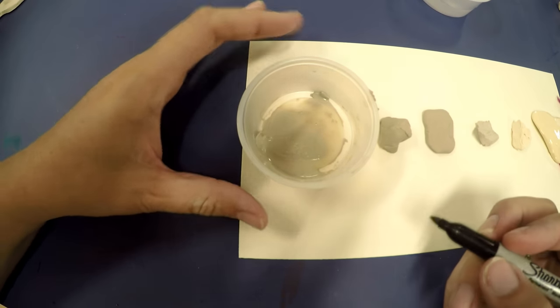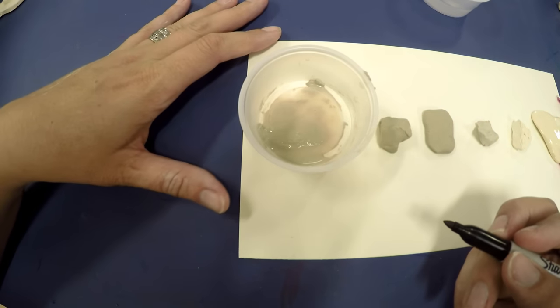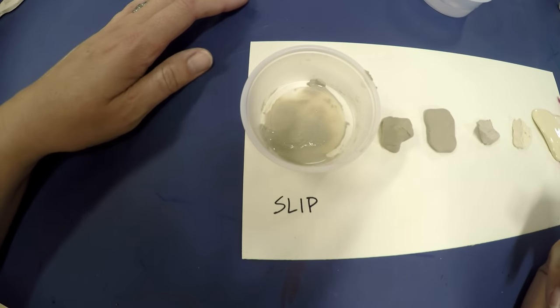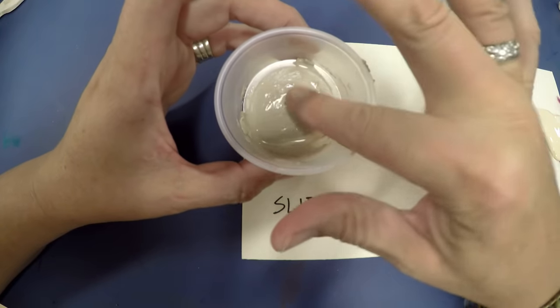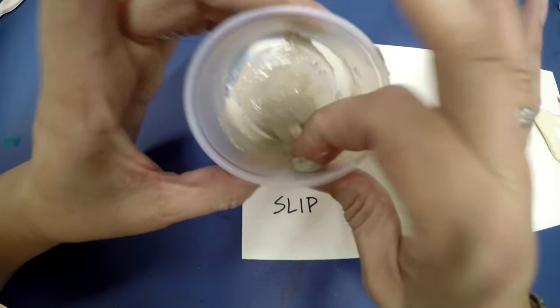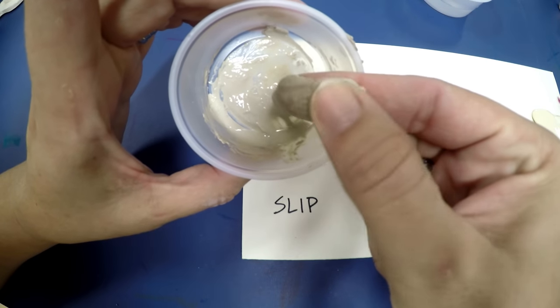Today we're learning about clay, and I wanted to start you off by learning the different stages of clay. The first stage is what we call slip. Slip is usually what happens when you're adding water and I say don't add too much — because it's gonna turn into mud. That's exactly what slip is. Slip is kind of like the muddy form of clay.